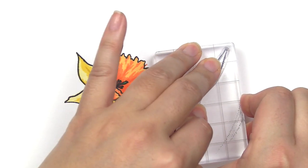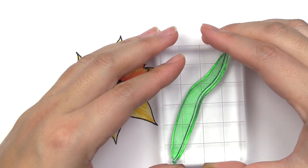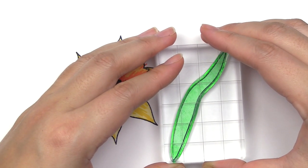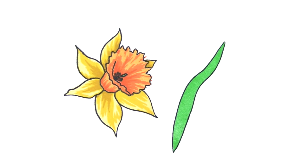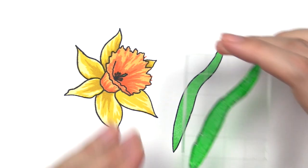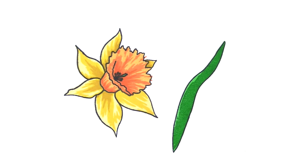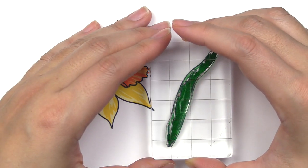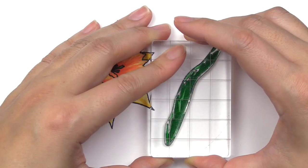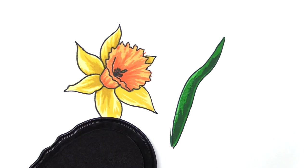That finishes the flower and we will move on to the leaves. The leaf itself is very simple, so I'm showing you group B only. B1 is stamped in jet black, B2 which is a solid layer stamped in sweet leaf, B3 a partial solid layer stamped in just green, and the last one stamped in hunter green, which is B4 — and that finishes the leaf itself.